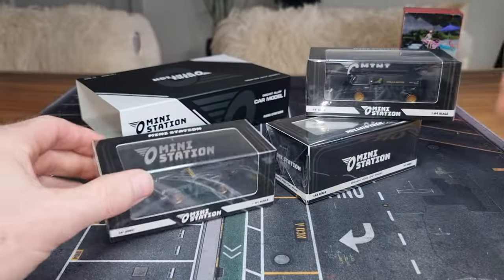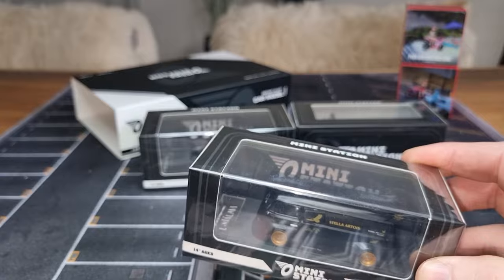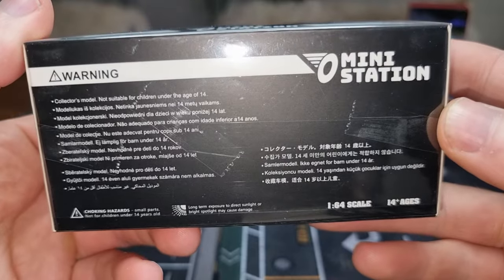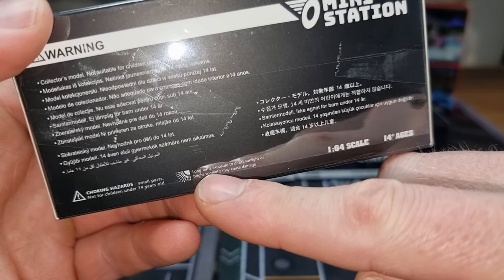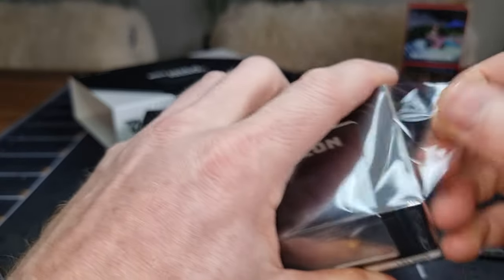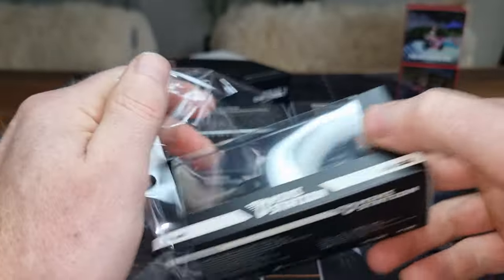Let's start with the Volkswagen Type 1 first. Nice packaging — comes in a display case, I like that. Is there maybe some more information here about licensed products? Oh yeah, this is also very important, it's good that they place this on the package: long-term exposure to direct sunlight or bright spotlight may cause damage. If you have a display cabinet, don't let the sun shine on it because it will ruin your products inside, and also the package.